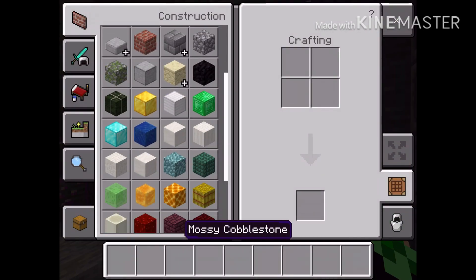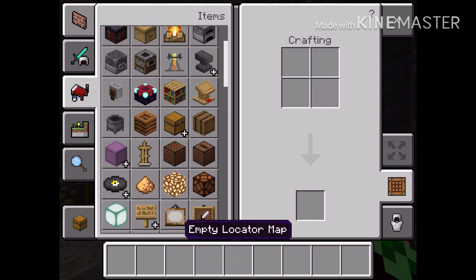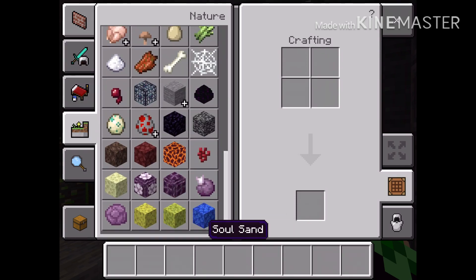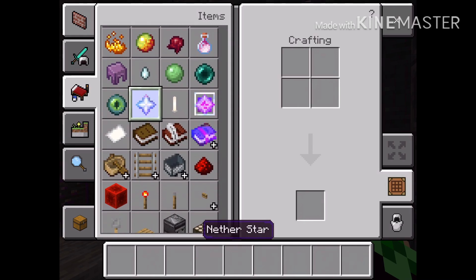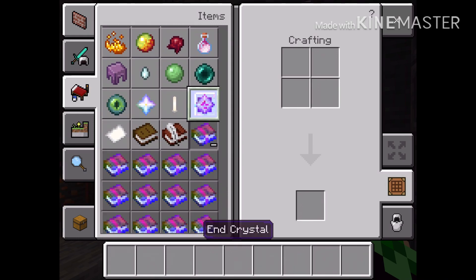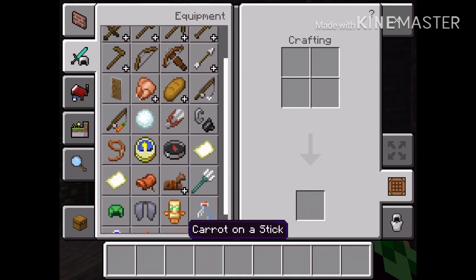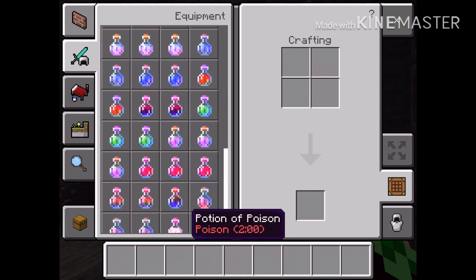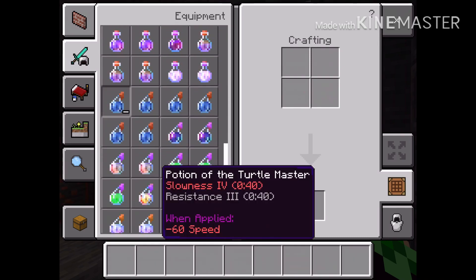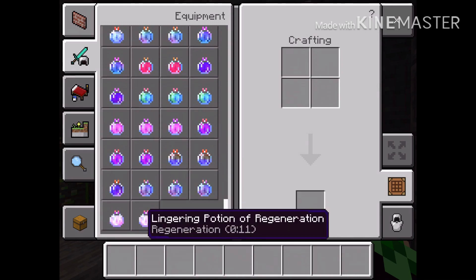And all the items — I don't know where they are, but here they are. Another star. And crystal, not sure what it is. Enchantment box. Battle of the Enchantment. And all these potions, all these potions, and all these lingering potions.